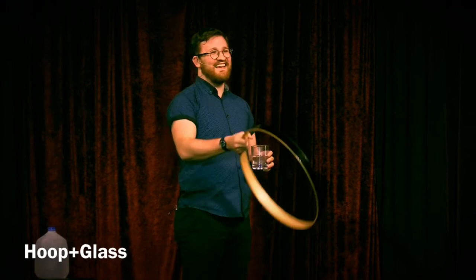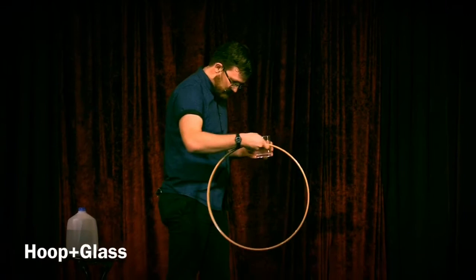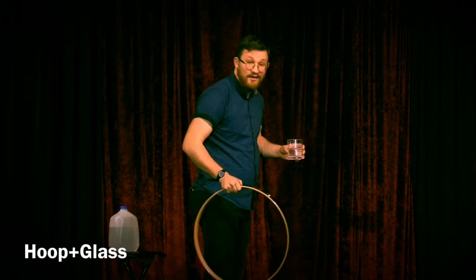I think I heard someone yell out 'magnets.' People always think they know how it's done — not 100 hours of practice, but magnets. In the last show, someone yelled out 'heavy water,' which is true. I import mine from Flint. If things get any worse, they'll have their own festival with a juggling trick at the end.